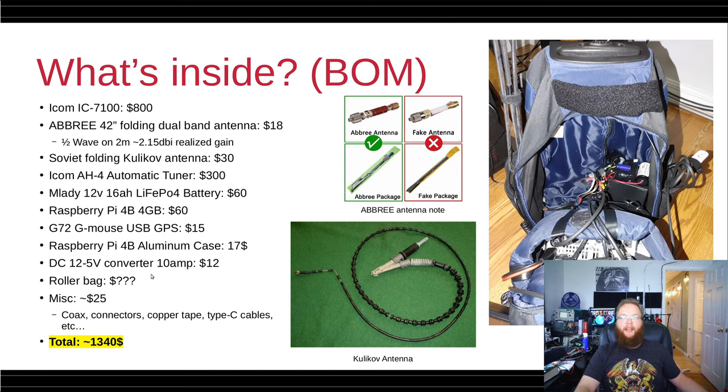Of course, everything is in this roller bag, which I actually found in the garbage, but it's a great bag because it's got an extending handle on top and backpack straps you can wear. There are some other miscellaneous costs: coax for running from the VHF antenna to the radio, copper tape for shielding, Type-C cables, ferrite beads, switches, wires — I add $25 for all that. Total is around $1,340, probably plus or minus $100 depending on components you choose.